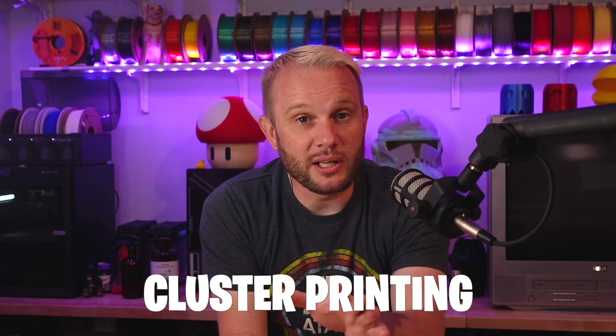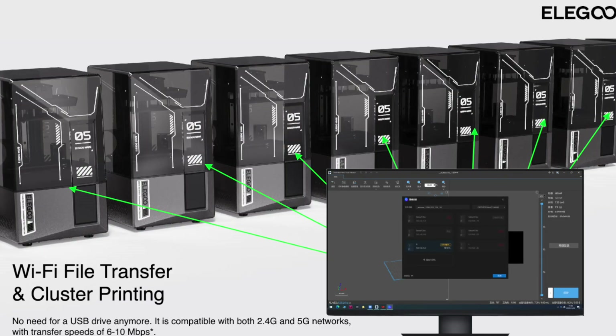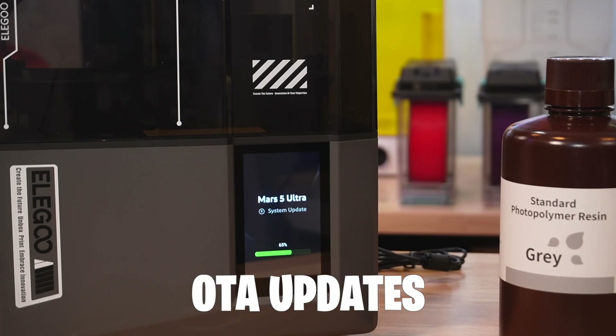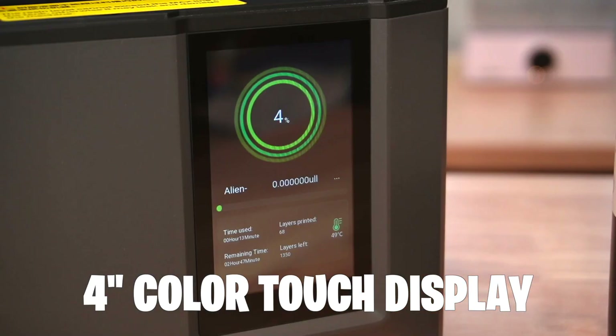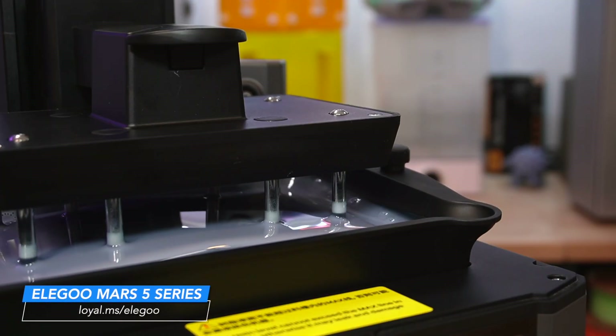If you're dreaming of a resin printer farm, this is awesome — the Mars 5 Ultra supports cluster printing, so you can manage an array of these machines from a single interface. That is pretty sweet. When I first powered on the printer it had an update, which was nice to see done over the network, like we expect now. The touchscreen interface is nice — it's big, bright, and very responsive. Ultimately, this was one of the easiest resin machines I think I've ever worked with.